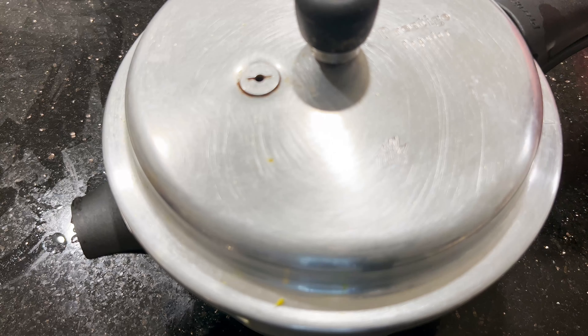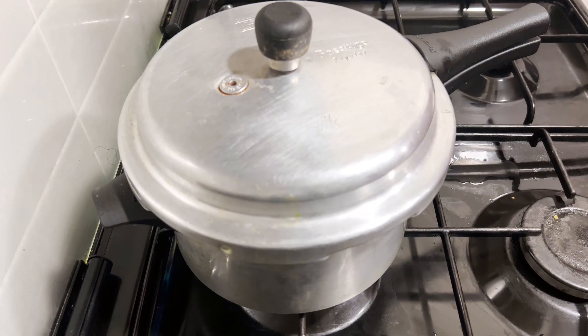This dish is cooked on a low to medium flame.